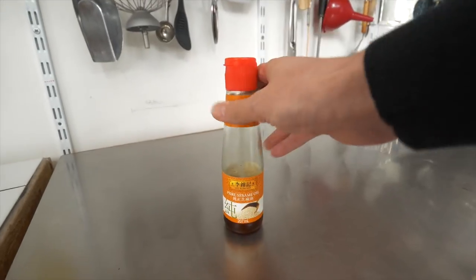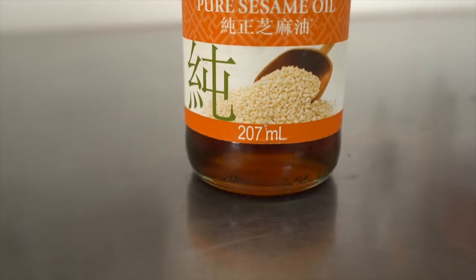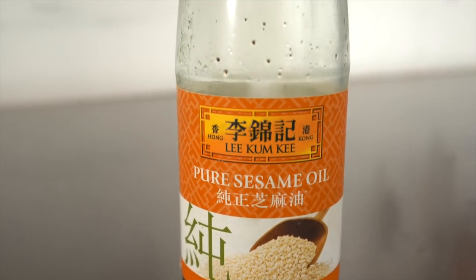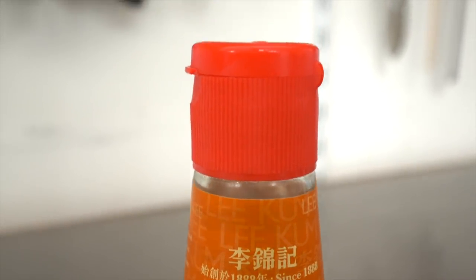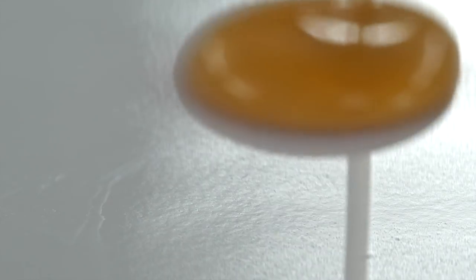Now let's make the first recipe. Sesame oil. If you're looking to up your ramen game but you are lazy, then sesame oil works just fine. Simplicity is extreme sophistication. Sesame oil goes with any broth, any seasoning, any toppings — it's just so versatile.